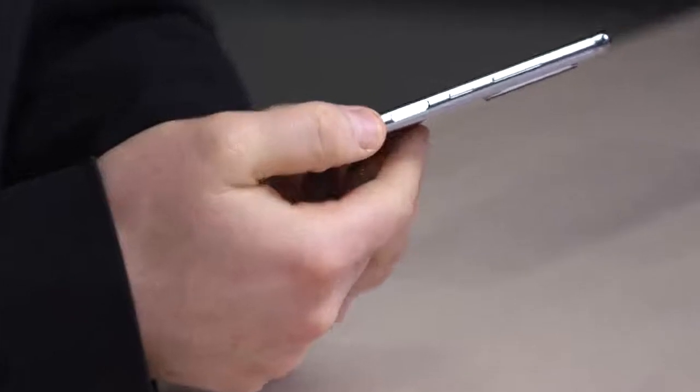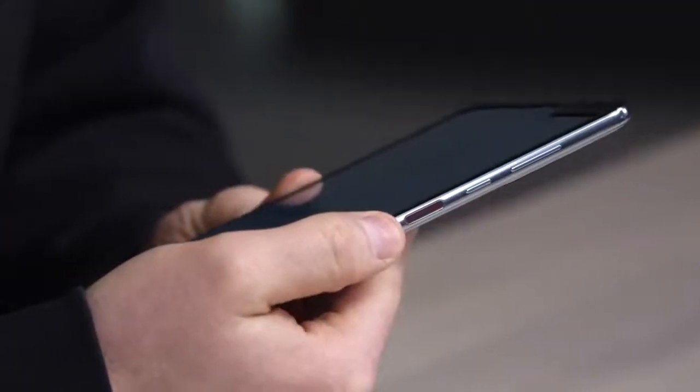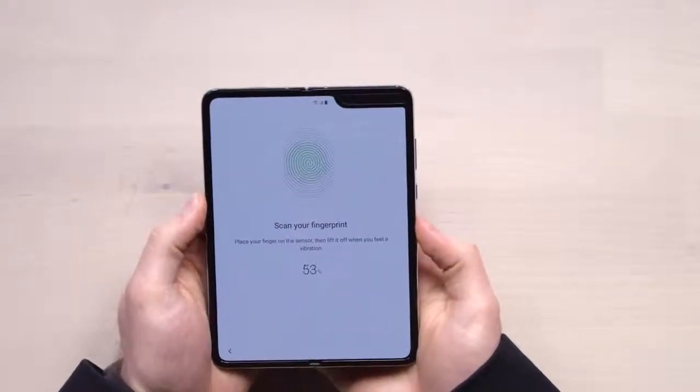Let's give the fingerprint a go. The fingerprint scanner is right there — it's a side-mounted scanner reminiscent of the Galaxy S10e. Let me scan in my thumbprint. Alright, I think we're in. It's booted up.